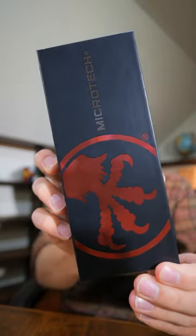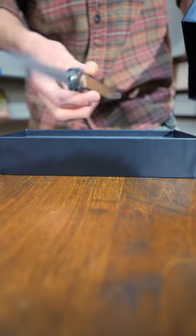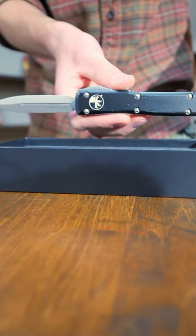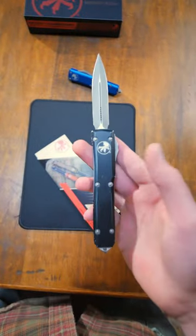This right here is a Microtech box. If you want to know what's inside, let me show you. This is the knife contained inside this box — a Microtech Ultra Tech. The knife that lives inside my pocket is this Ultra Tech right here. And let me tell you why.